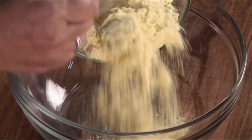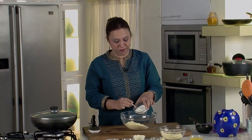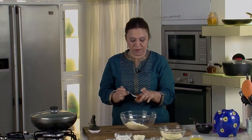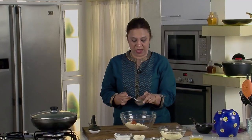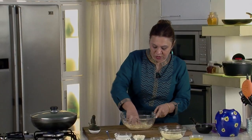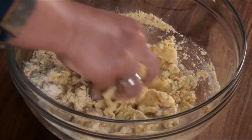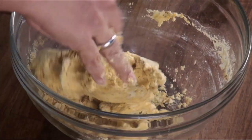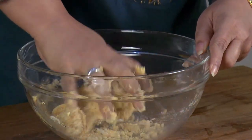While the saag finishes, let's make the dough for the makai ki roti. Take the makai aata or maize flour, add the plain flour, season with a little salt, add a little chilli powder for taste, add some ajwain or carom seeds, then take water and mix it into a nice dough. You can use a little warm water — it helps the dough go soft. Make a nice soft dough; this doesn't require a resting period so we'll immediately start making rotis.